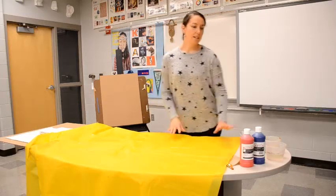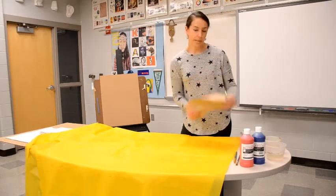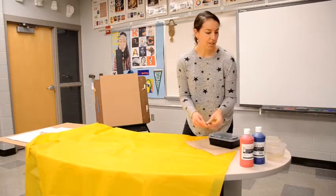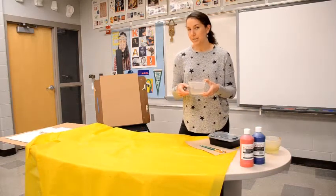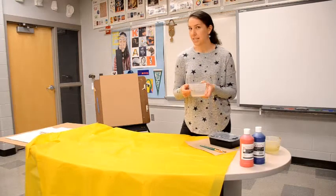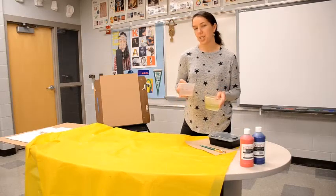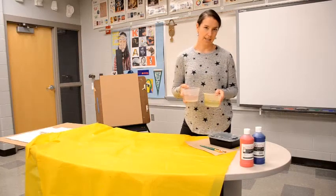Now that we're set up, let's make sure we have all of our supplies. You will obviously need your paint. It's helpful to have some paper towels close by. You will need a palette or something to mix your paint in, your paint brushes, and water cups. You don't need to fill the water all the way to the top — just about halfway. Sometimes I like to have two water containers: one for rinsing my brush and another for adding water to my paint if I need to thin it down a little bit.